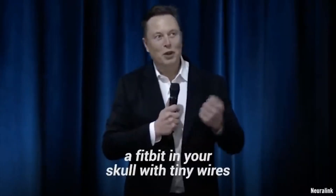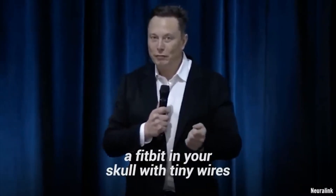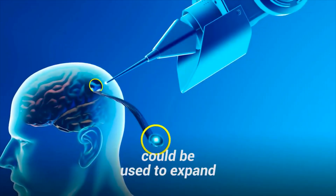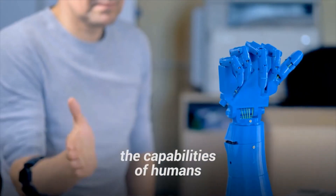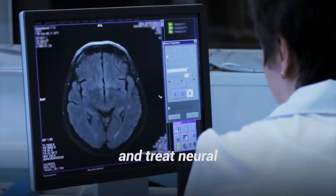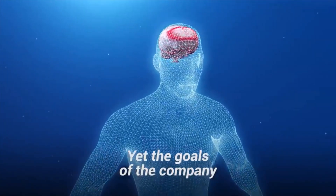Described as a Fitbit in your skull with tiny wires, the small, easy-to-install brain-computer interface could be used to expand the capabilities of humans, changing the way we interact with technology and treat neural and mobility issues.